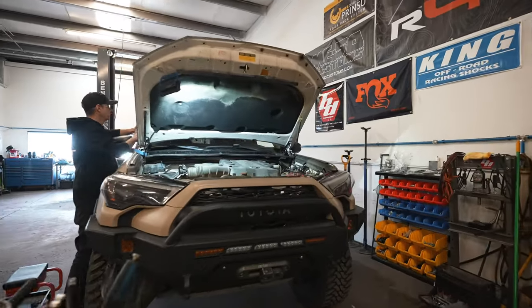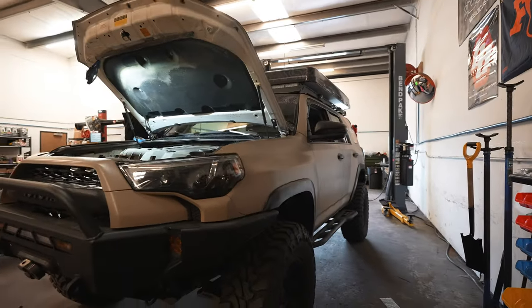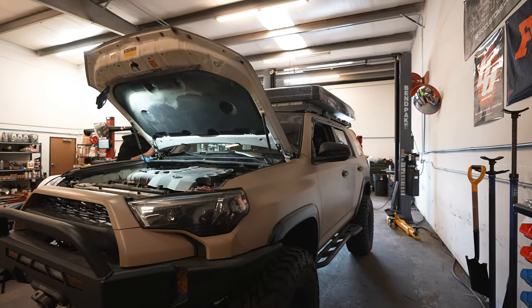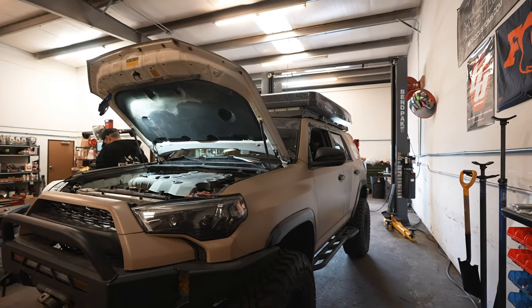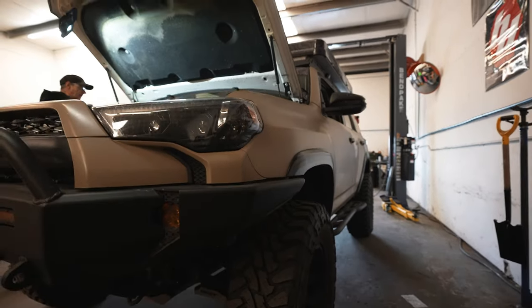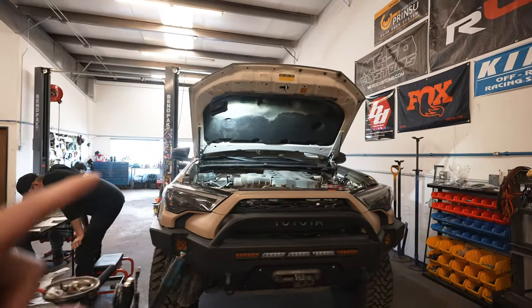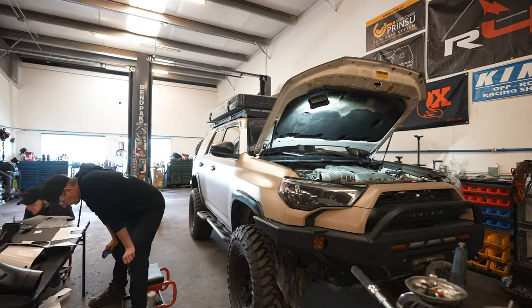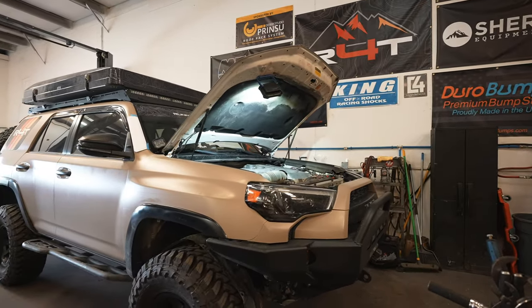Here is our 2016 Toyota 4Runner. If you guys haven't seen this before, it's white but we've wrapped it in this quicksand color — a matte wrap. It has a lot done to it, but today we're mainly focusing on this section right here because that's where the snorkel is going to be going.